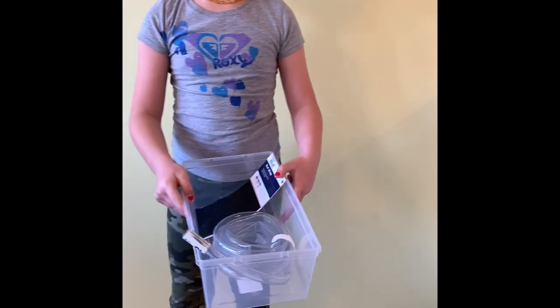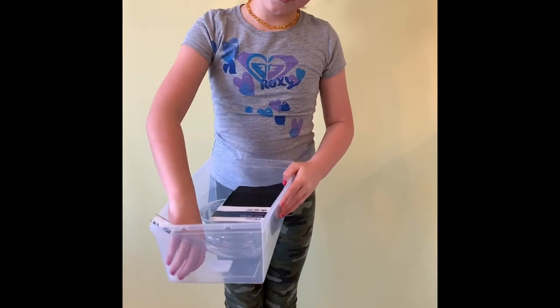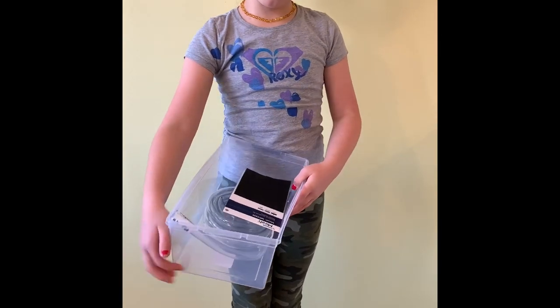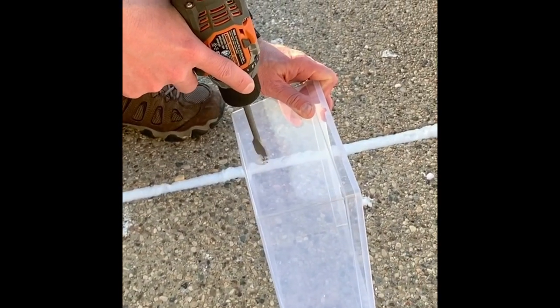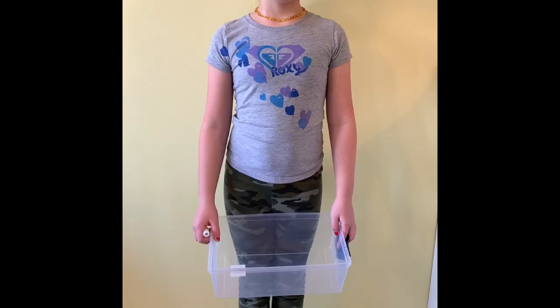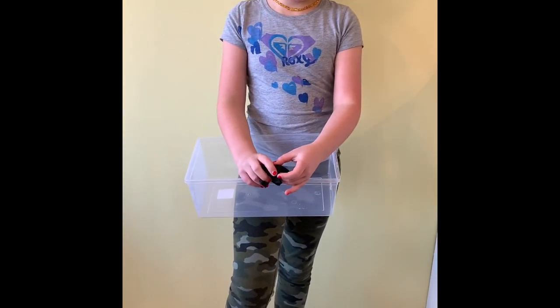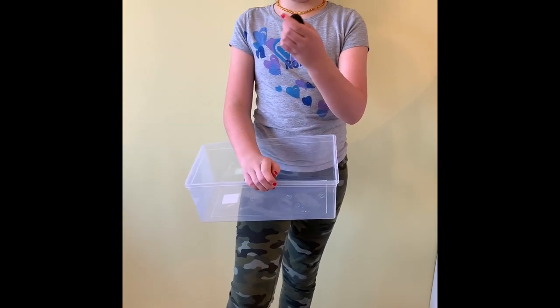Hello, my name is Bryony. Today we're making quicksand. This is all the materials we have for quicksand. First, drill a hole near the bottom. We drilled the hole and this is what's going to be over the connection to the hose.